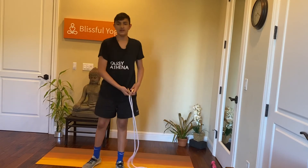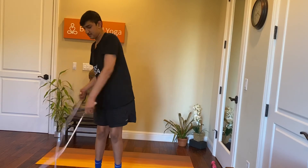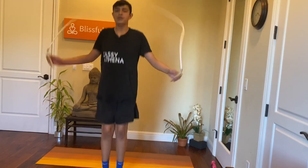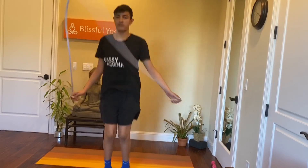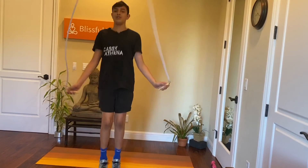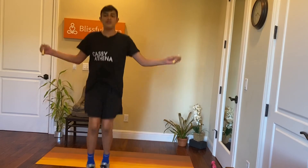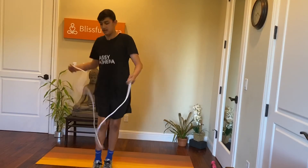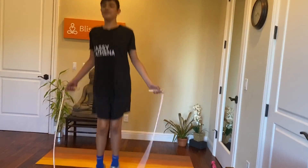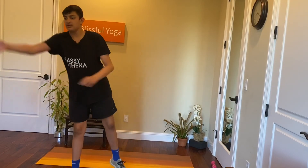Five, four, three, two, one. Five, four, three, two, one. And just go with high knees.